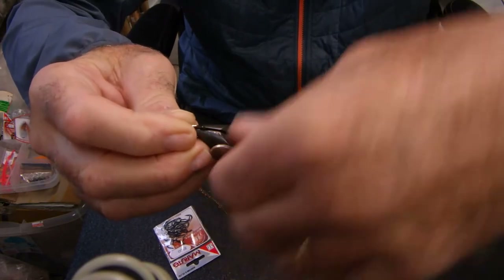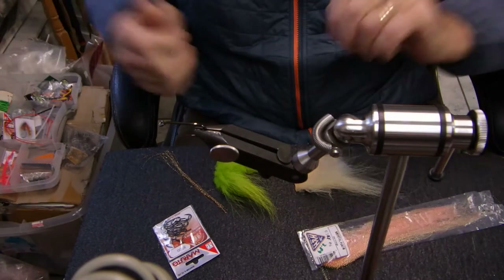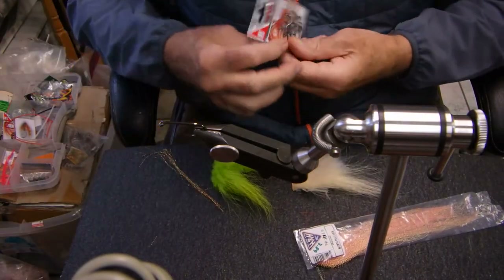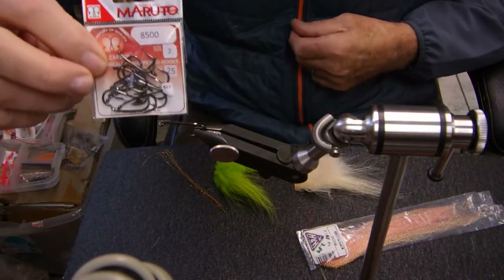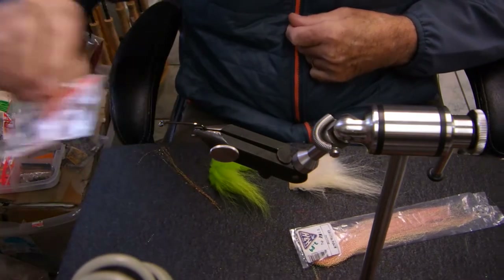I'm using the Snowbee Waldron vise. I'm going to lock my hook in — that's not going anywhere. And if you noticed, the hook is quite short. I'm using the Mustad 8500 size 2. I really like that hook.